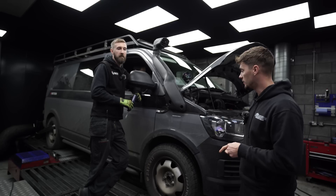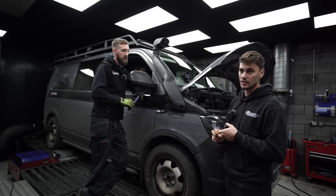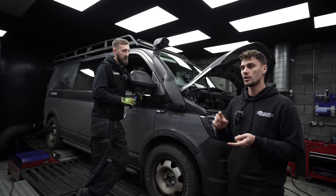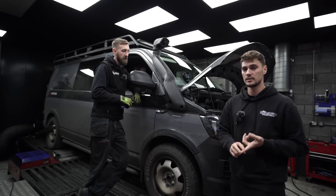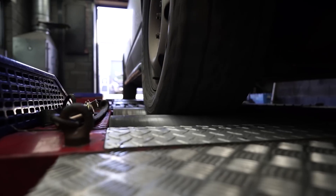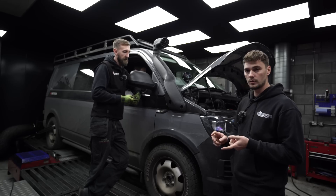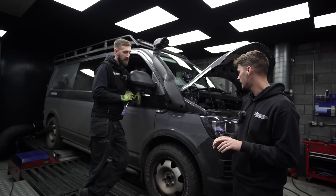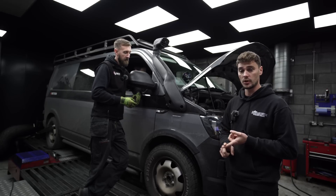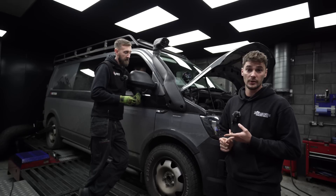We've got Rob's Transporter on the dyno. This is a 2.0-litre C8AC engine, which is the CR140. It's got a mild tune on there at the minute, so it's not pushed very hard. Four-wheel drive, we've got all-terrain tyres on, so we expect there's going to be some losses on the power anyway. But all we're going to do — we're not going to change the software — we're just going to run it up with the snorkel connected and with the snorkel disconnected and see what power it does.